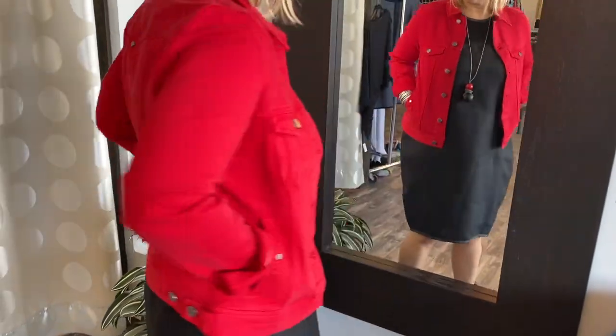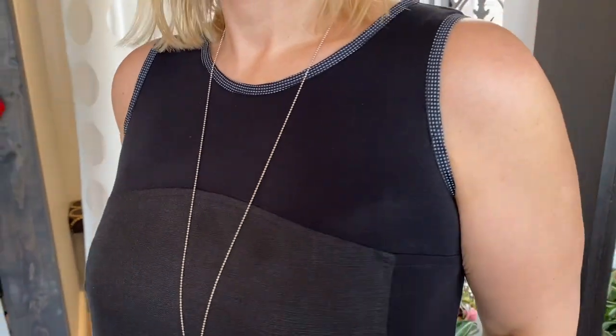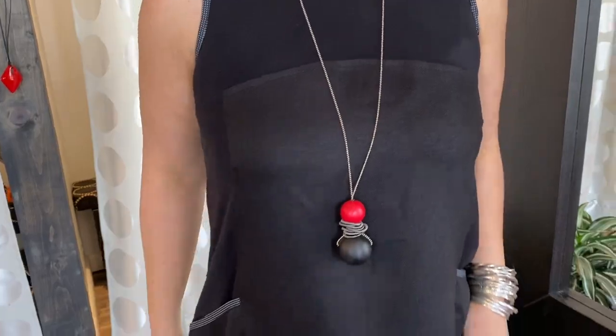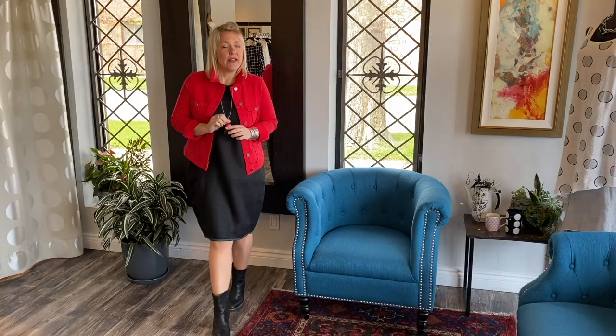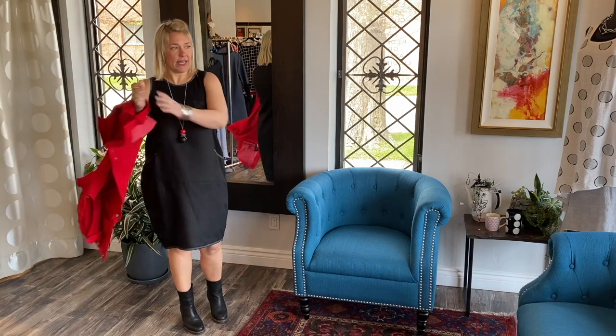So here's a look at night — you've got your little jean jacket on. I'm wearing it with a ruby necklace that I designed. I make these myself; I paint the beads and use piano wire. These are available online. I'll just show you the waffle dress without the jacket.